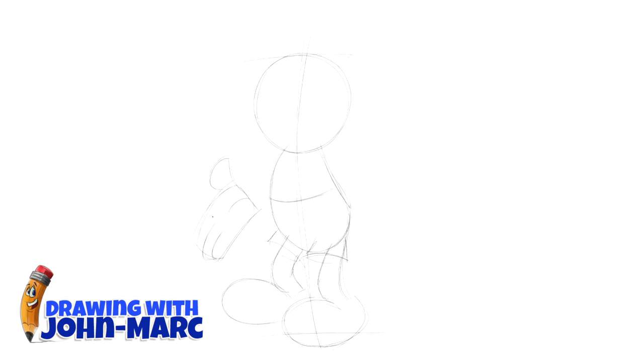Now I'm working on the hand. I'll have a series on hands — all the different poses you can draw. They're kind of tricky, so it'll be a fun little lesson. But getting back to Mickey Mouse right now.